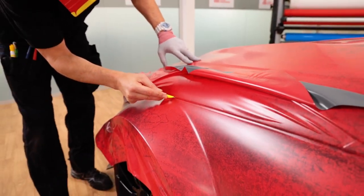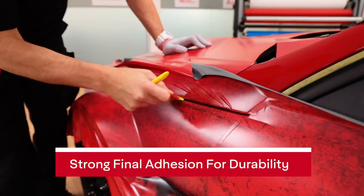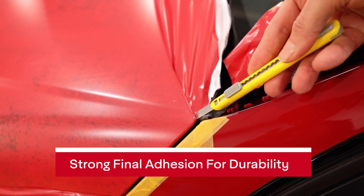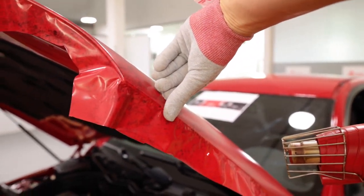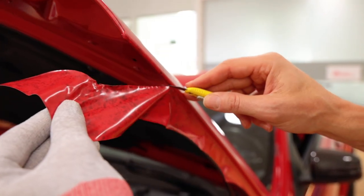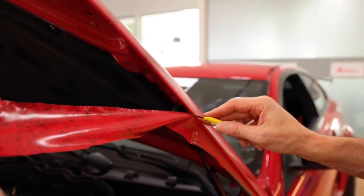Don't be fooled by the low initial tack of the MPI 1105 — the final adhesion once the adhesive sets is very strong. This means edges can be cut and sealed with confidence. Here the material is being cut flush to the side of the hood after the film is relaxed, so installers don't have to wrap too far under to get full hold. This again lowers install times.